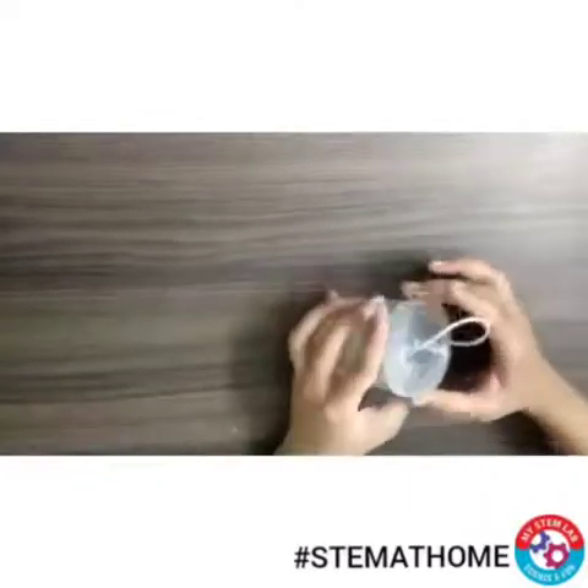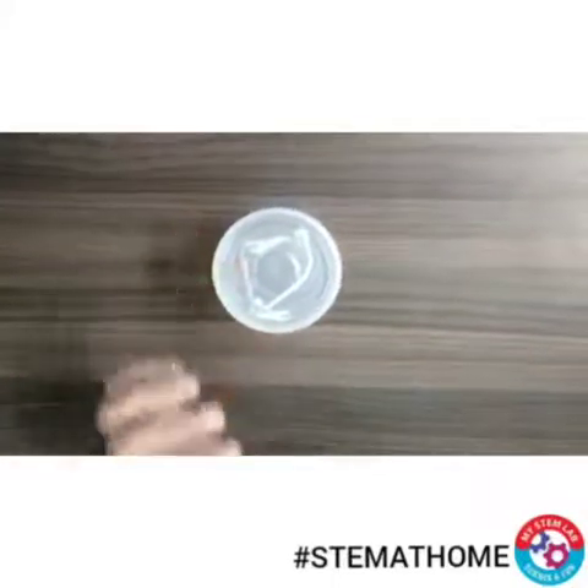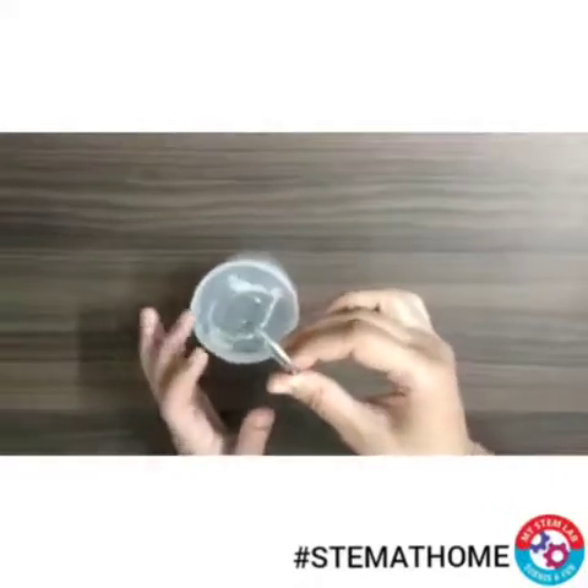Now let's just close this jar. Now after this, take this hook and we'll hang our container like this.